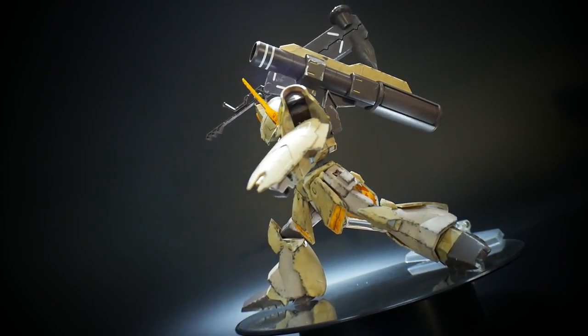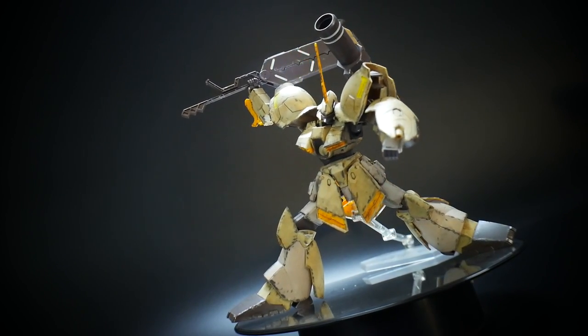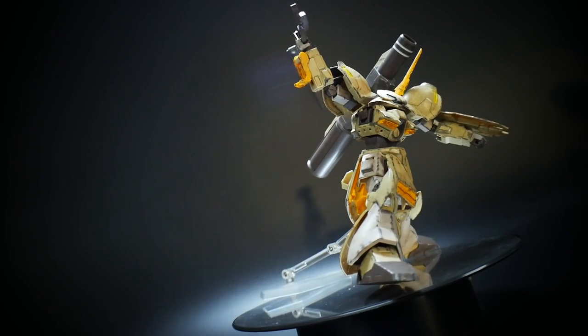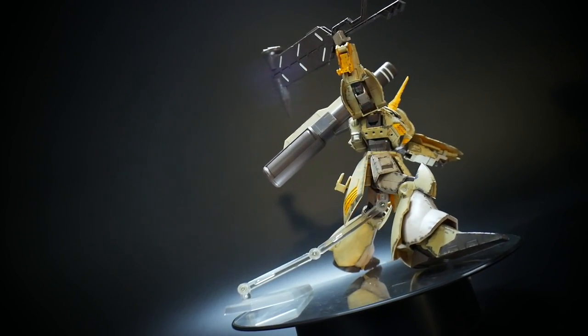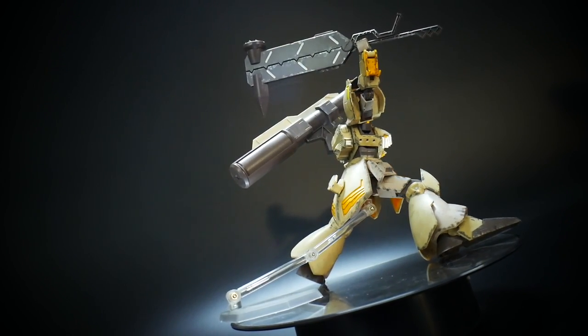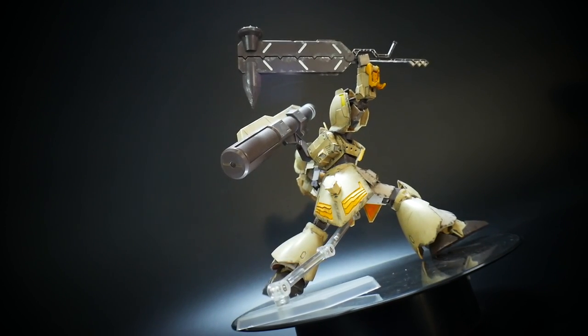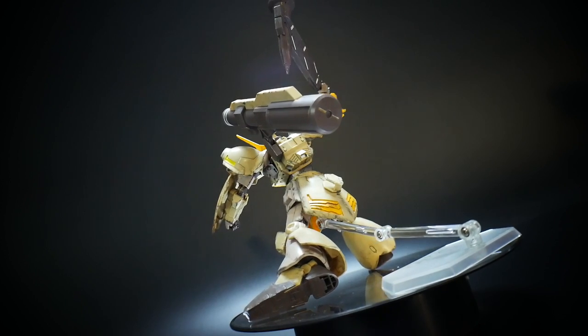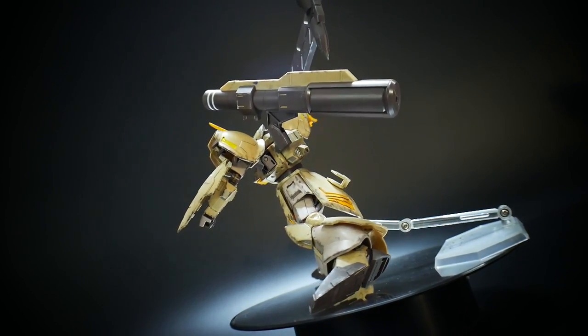Alright, so the pose I was going for was essentially the Gabaldi Rebake about to just slam down that hammer right on its victim. This pose is just not going to happen unless you have a stand to kind of assist it. So I decided to go ahead and use a stand just to keep the balance all good.